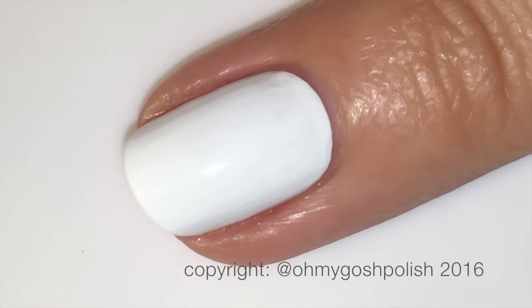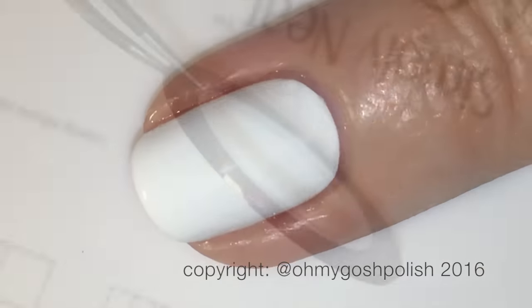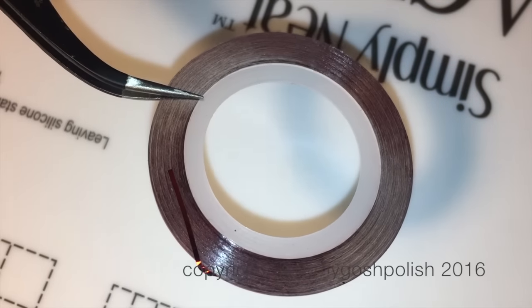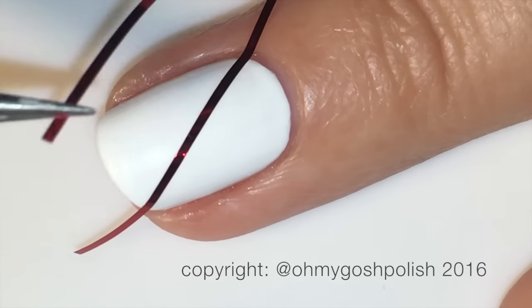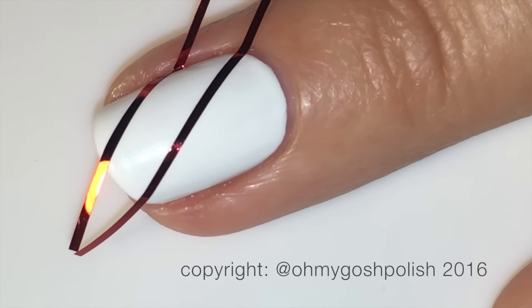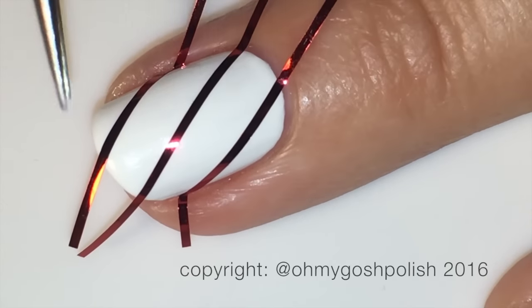I'm going to add a coat of Seche Vite over the white base before the next step. Drying time for the white base was no different than any other nail polish. Now for the nail striping tape — I bought mine from a nail art supply store, but you can get it from eBay, Amazon, literally everywhere, it's so cheap. I like to pre-cut my striping tape and rest it on top of a paint bottle for easy access. We're going to do three diagonal lines across one side of the nail, then three more going in the opposite direction. I'm not having any problems repositioning the tape because of that coat of Seche Vite — please don't forget that step, it's so important.